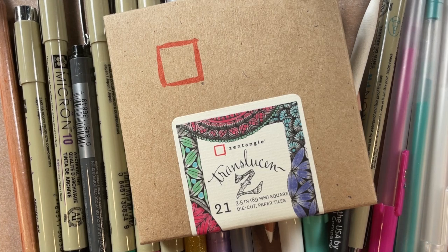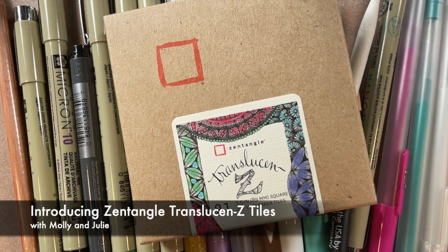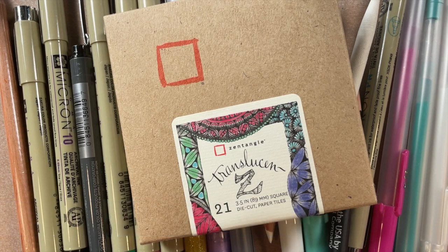Hello everyone, my name is Molly and I'm Julie. Julie and I are here to do a very fun, informative, and exciting introduction to our Zentangle Translucent Z tiles. We're so excited to share these with you, and I think this is the first time we've released a new surface and we're giving you this little instructional to go with it.